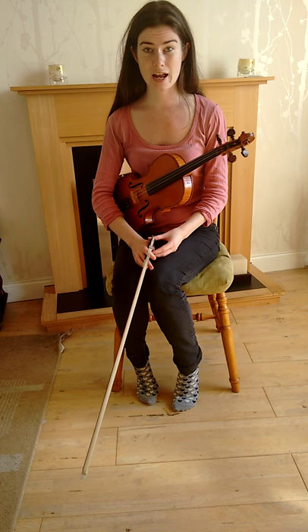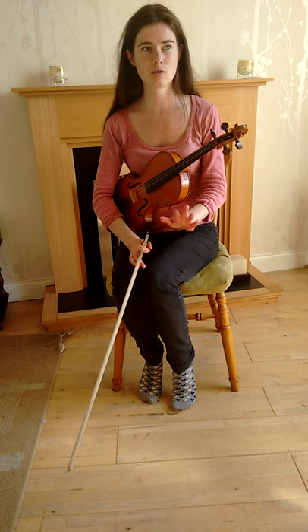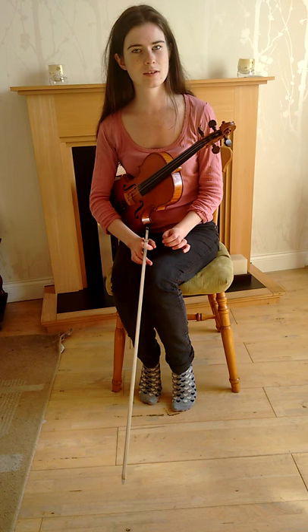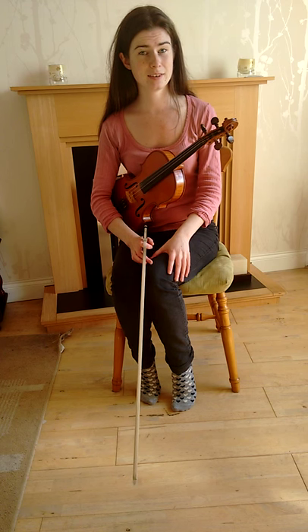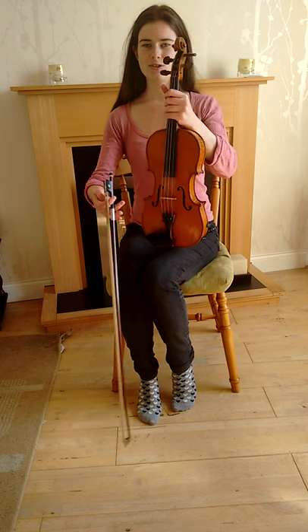And when you're actually learning it on the instrument, just take your time with it. Go really slowly and really listen out to those notes — make sure that you're getting every note right. But take your time and it should be okay.